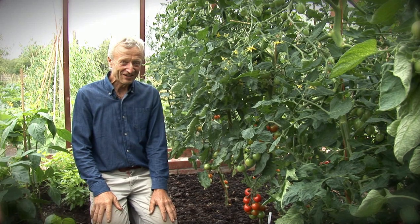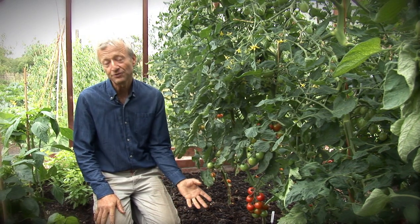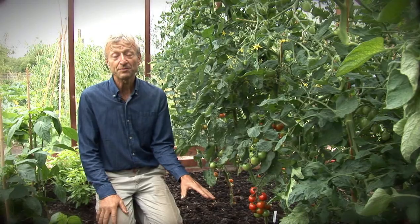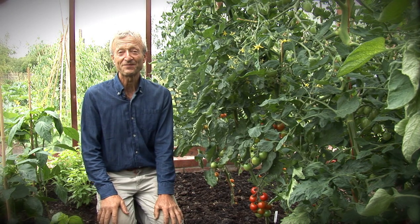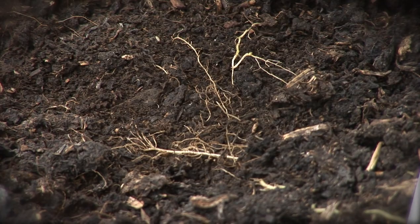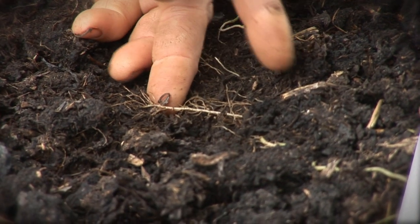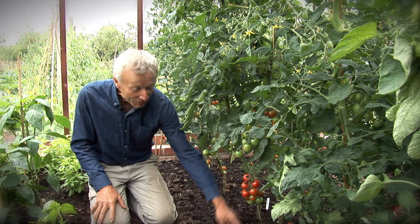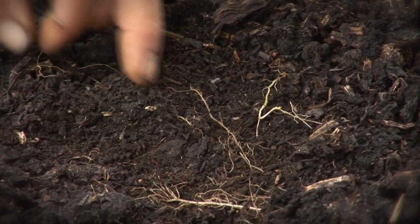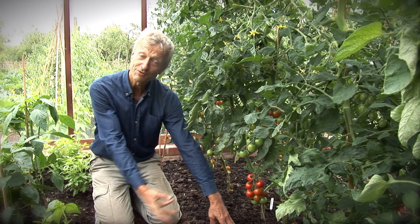There's another really interesting thing going on here, which is how these plants are rooting into the surface compost. This is undug soil — this soil has not been disturbed at all. It simply had three inches of compost put on top in May at the time of planting these tomatoes. If we take a closer look, we can see how the roots of the tomatoes and everything growing in here are all very visible near the top of the ground.